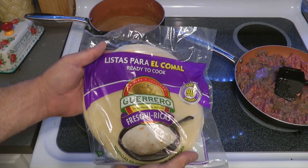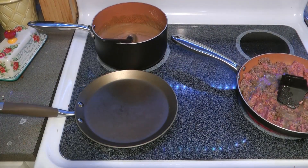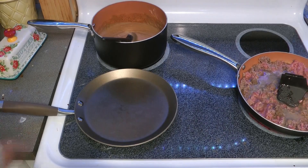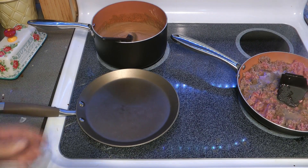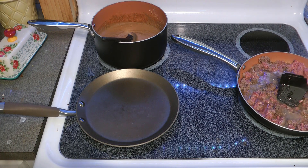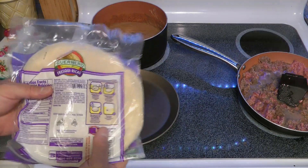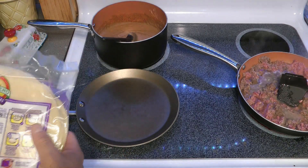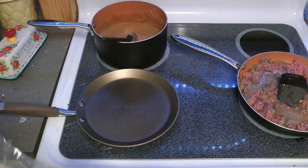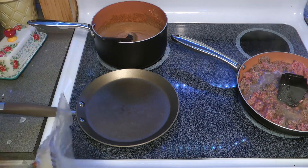I recommend something like this — heat it up on medium heat, so you want it preheated. For some reason this pan takes a long time to warm up, so it's usually best to turn it on long before you need it. Throw these on there — 30 seconds, flip it, 30 seconds, flip it again, 30 seconds. When it starts to kind of poof up, it's done.